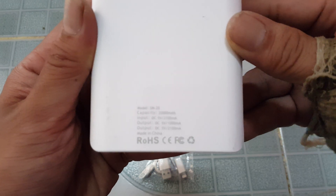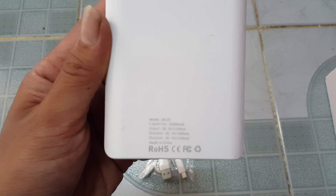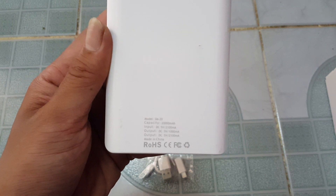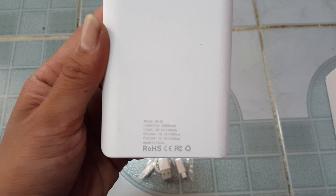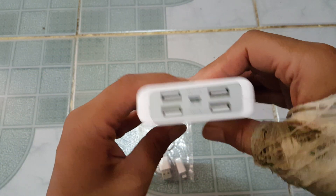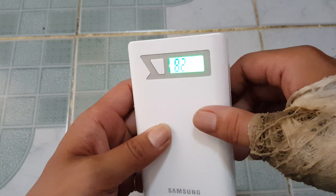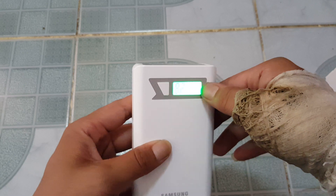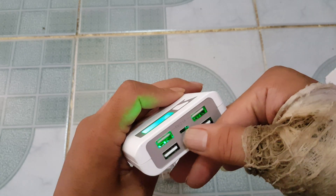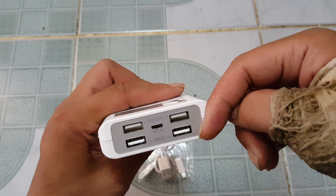Nothing else on the back — your voltage info: five volts 1,000 milliamp and five volts 2,100 milliamp. You press the button, it comes on and it tells you your percentage — so you've got 82% output. You can use the little one to charge it. The two top ones are the faster ones, the two small bottom ones are the slower ones.